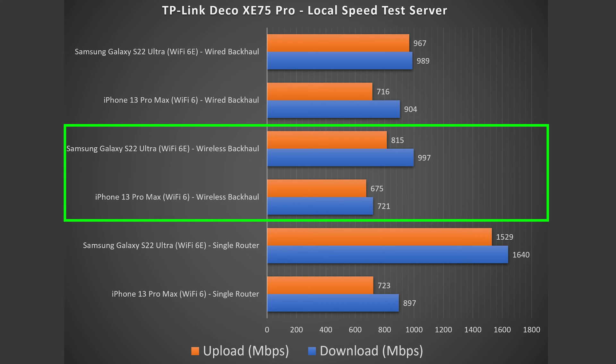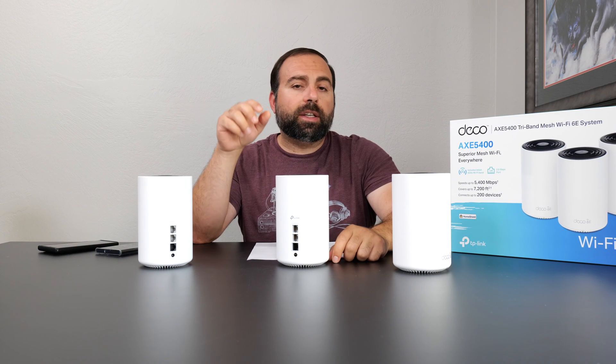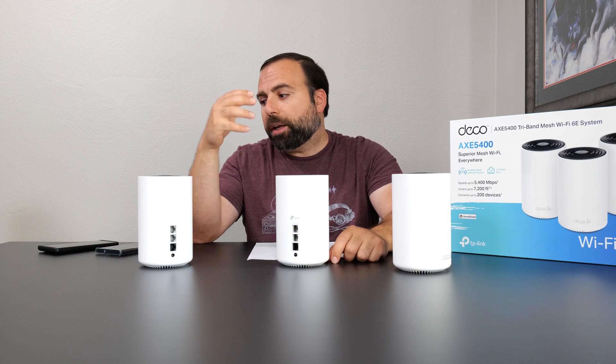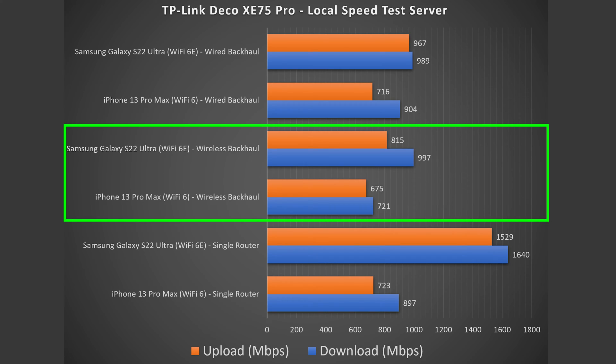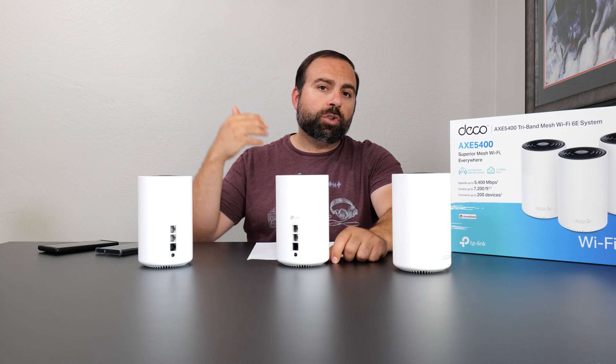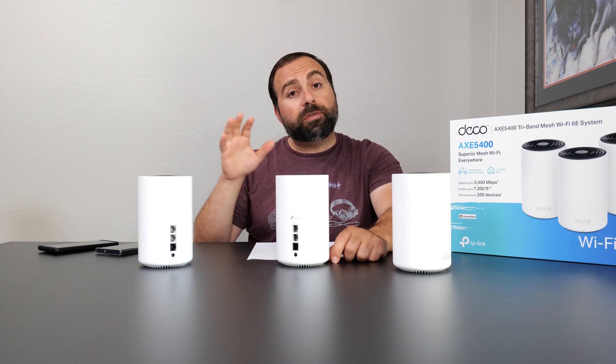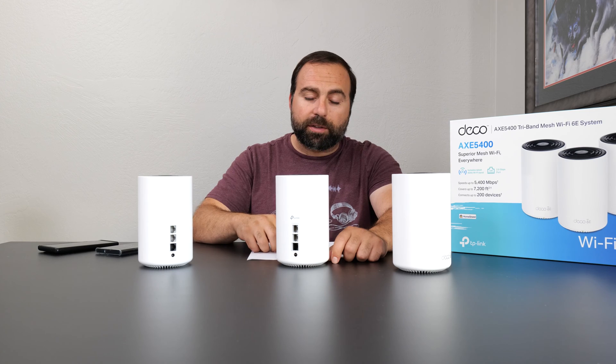Something to note: when you use the 6 gigahertz as a dedicated backhaul, you cannot connect to the 6 gigahertz band as a client. However, even connecting to normal Wi-Fi 6 on the 5 gigahertz band, you're still getting crazy fast speeds. I also tried turning off the 6 gigahertz dedicated backhaul — it was still fast, but not quite as fast.